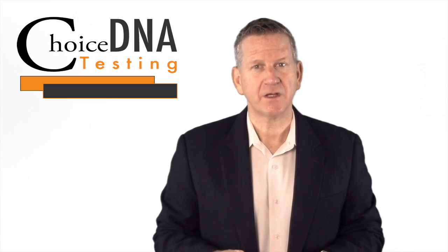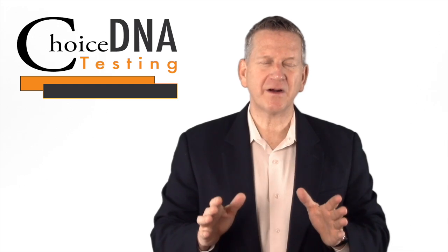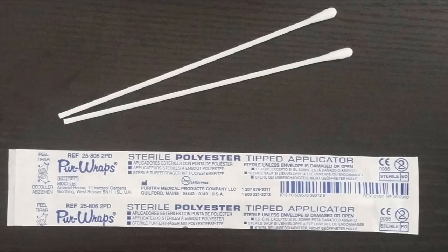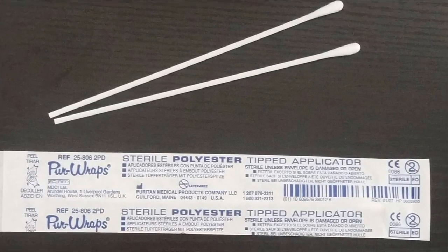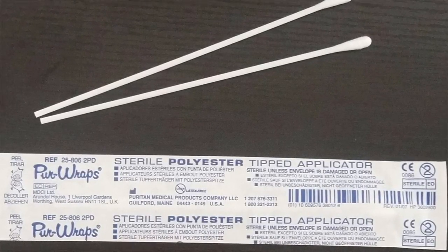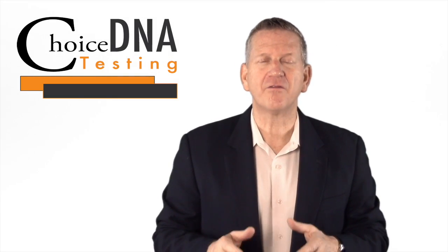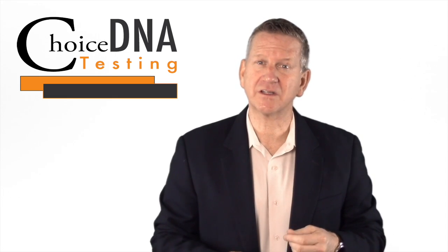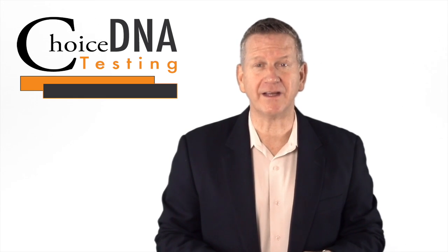Number two, next you'll want to collect the samples. Don't worry, this part is easy and painless. All you have to do is open the wrapper at the opposite end of the polyester tip, remove one swab from the package, and be careful not to touch the polyester tip. Be sure that your mouth is open wide, insert a swab into the mouth, and rub it firmly up and down inside the cheek for a full 30 seconds. Be sure to rotate the swab to collect cells on the entire swab tip — this helps reduce the need for recollection later.